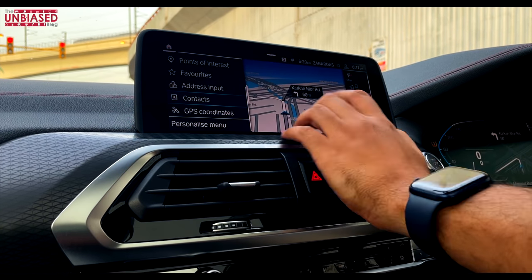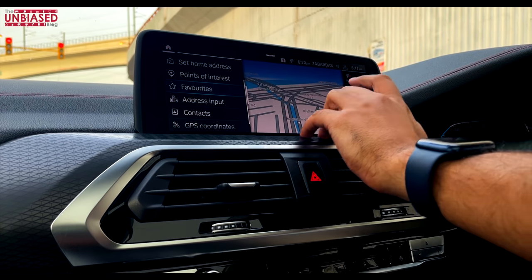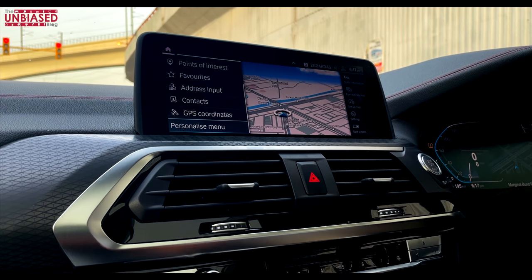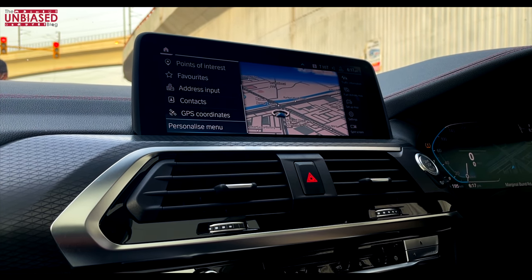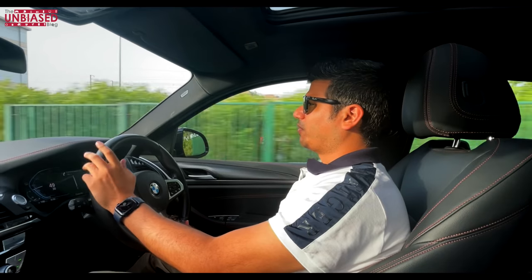There is simply no reliable way to use voice commands for navigation — you have to manually type in the destination or use Points of Interest. This is something BMW really needs to work on, as other car manufacturers have taken voice recognition to the next level.